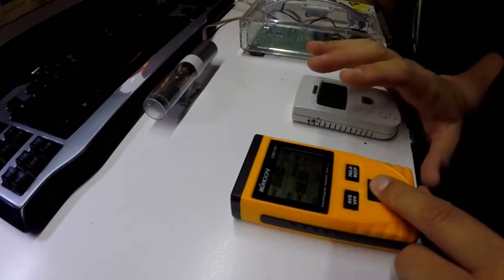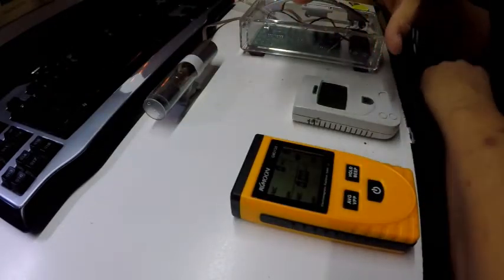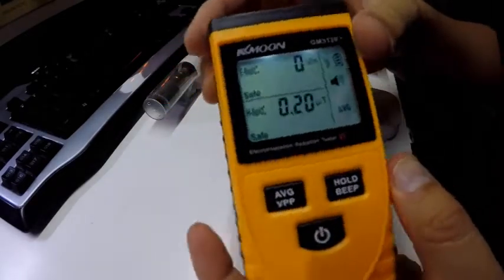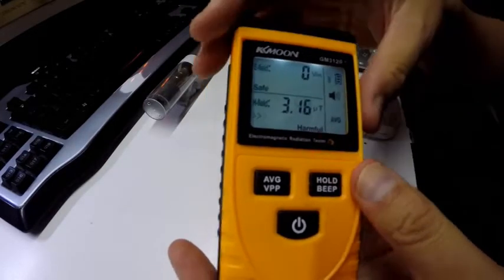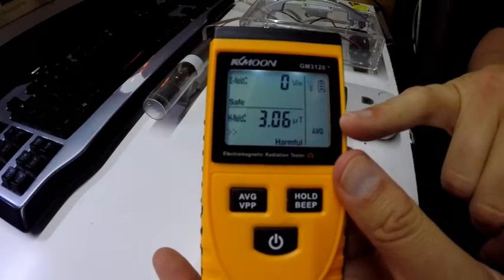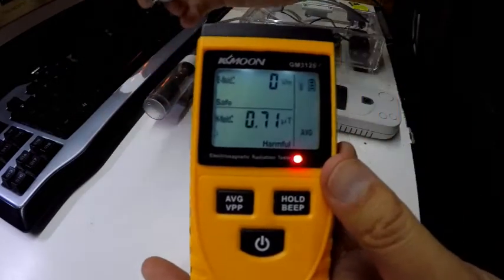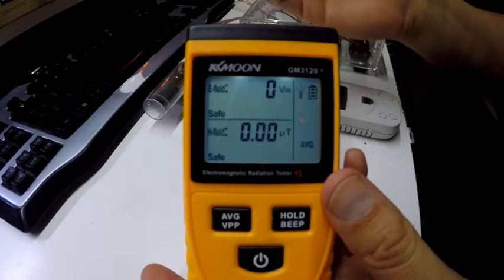This thing likes to beep at me about everything, largely because I run DC through most of my bench and that gives me a static magnetic field. On this meter, if we turn the backlight on — this is static magnetic fields measured in micro tesla. Let's shut this beep off. This is for fixed magnetic fields, this is for electromagnetic fields. Let's grab a big rare earth magnet and demonstrate: we put the magnet near it and it maxes out — it's just gone over limit.